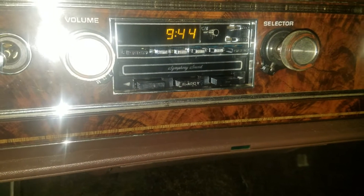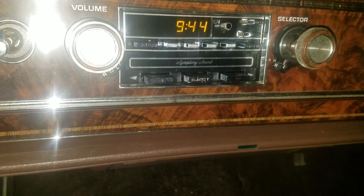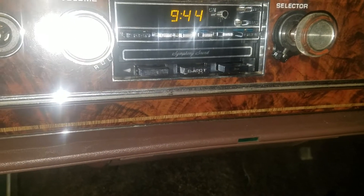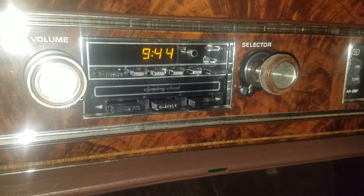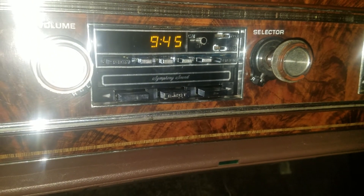If somebody else knows if there's a way to manually turn the tape direction, I'd surely appreciate it if you let me know in the comments section below. Otherwise, that is how you auto-reverse a Symphony Sound Cadillac stereo and set the clock. Thank you for watching.